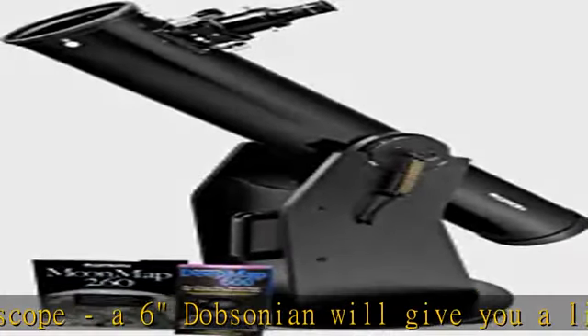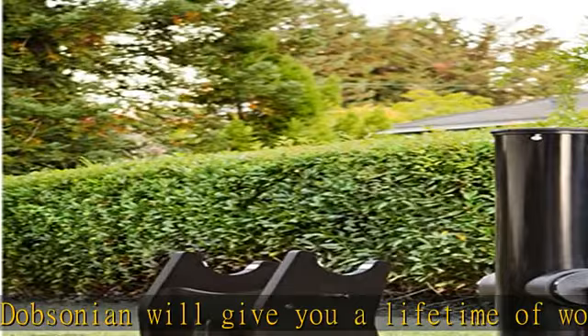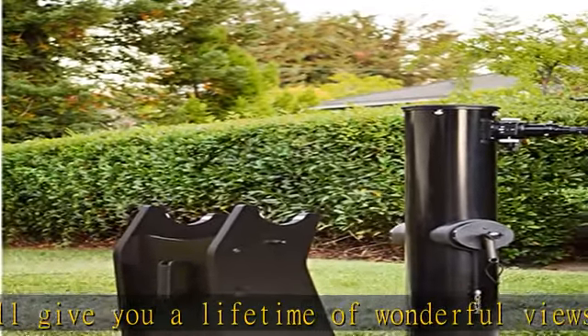The stable Dobsonian base provides a vibration-free image even when viewing at high powers, and features smooth enough motions to make tracking of celestial objects a breeze. Check the description to get this product today at the best price.